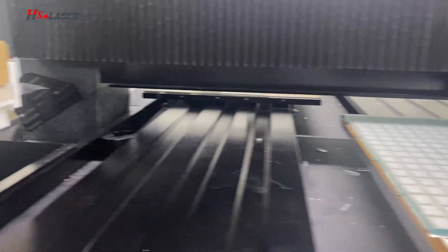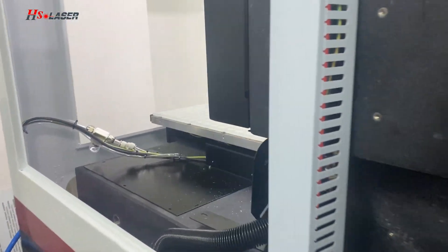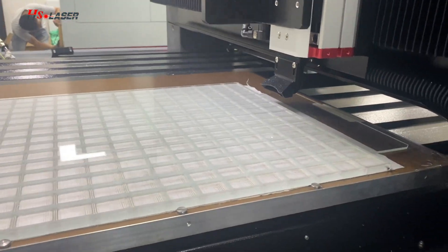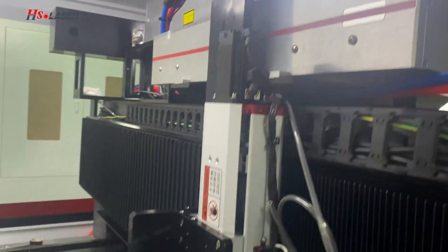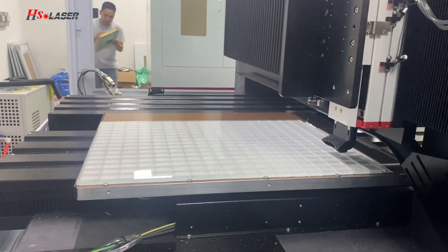After the glass is cut, it needs to go through a CO2 metal tube process. You can see the working table here.